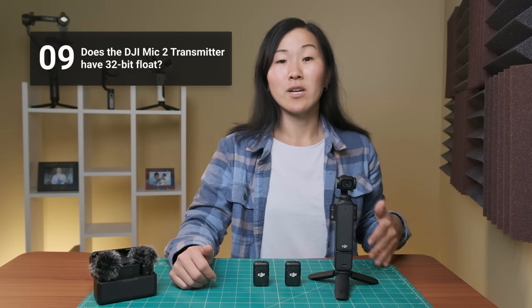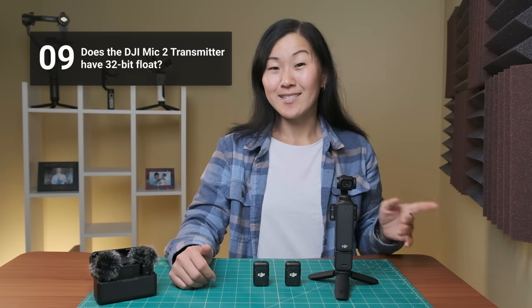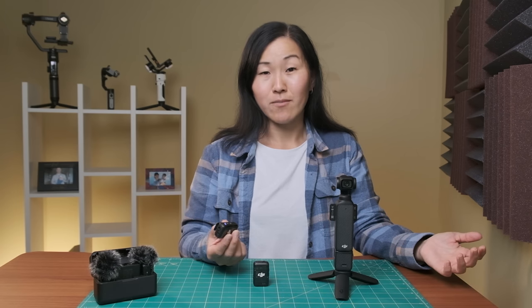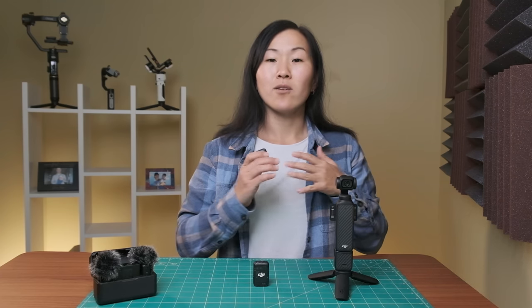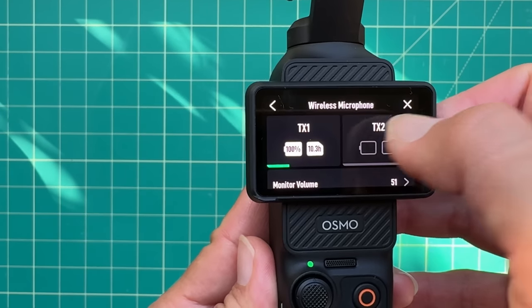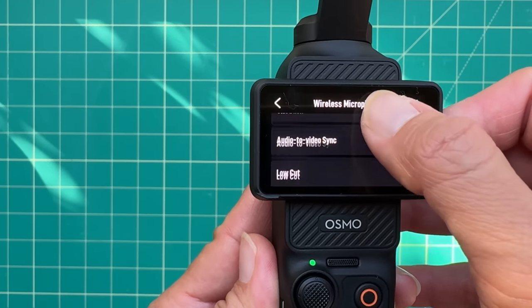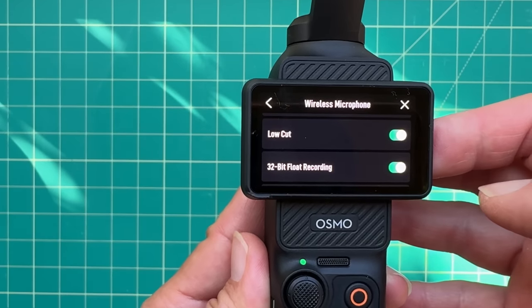Number nine, does the Mic 2 transmitter have 32-bit float and how does it work? Yes, it does have 32-bit float. This was something that I think was understated about this Mic 2 when it came out, but we're seeing it on a lot of new wireless microphone systems. It's a pro-level setting — 32-bit float records a wider dynamic range of your audio. To turn it on or off, it's right below the low cut filter option in the same menu. I personally have it on all the time.